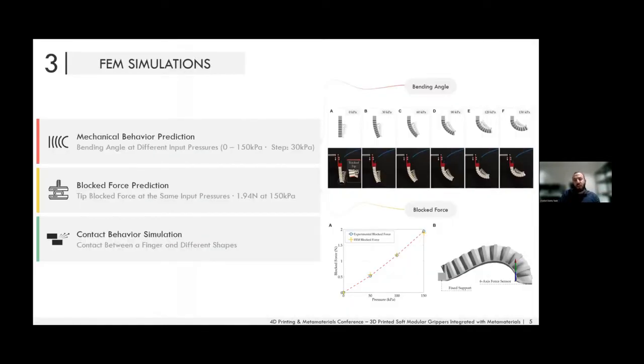From the FEM simulations we can predict both the deformation and output force of the actuators — including the bending angle and bending behavior at different input pressures, as seen in the top figure. We can also predict the blocked force, meaning how much force is exerted by the tip of the actuator when inflated at different input pressures. These results let us optimize designs entirely through simulation before printing any soft actuator.